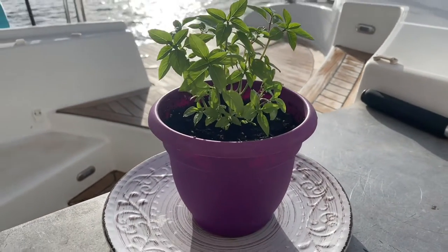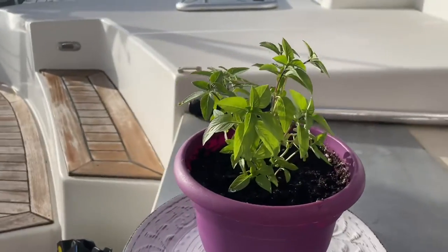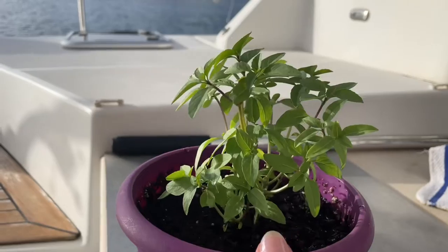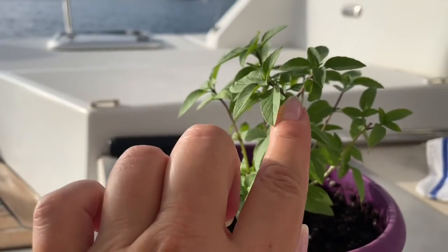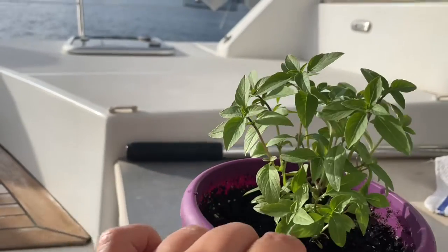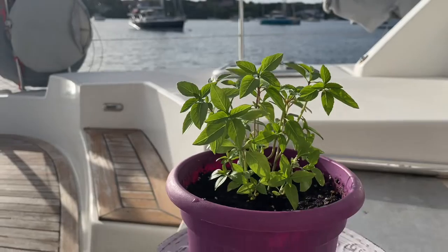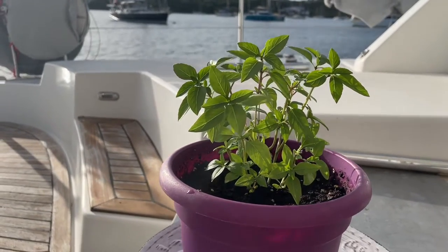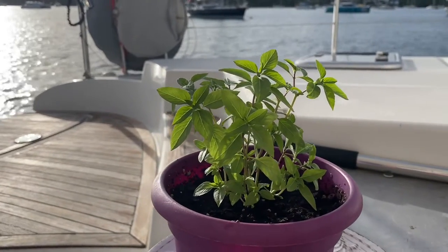This Thai basil plant is doing really well. You can see all of the growth, how bushy it's getting — it looks really good. You can see where I cut it to create the extra starters but it's doing just fine, and I do use it. The more you use the basil the more it grows, so even at this small stature it's still doing really well and I'm super excited. I love basil, so we just can't seem to get enough on the boat.